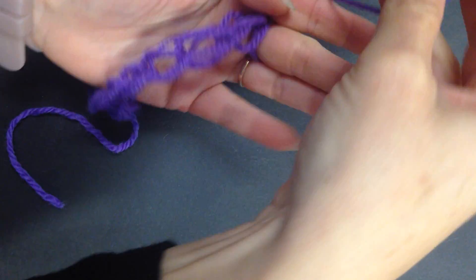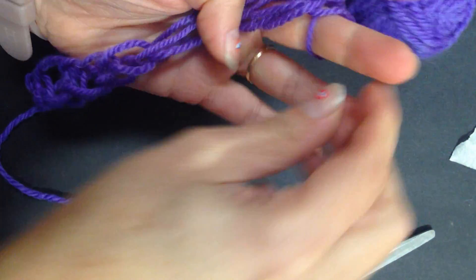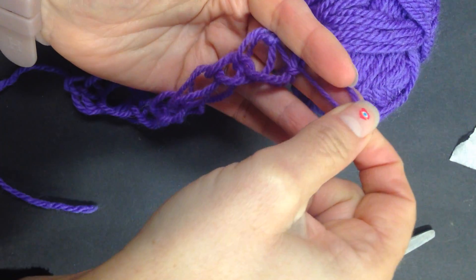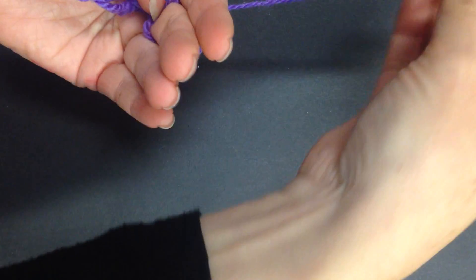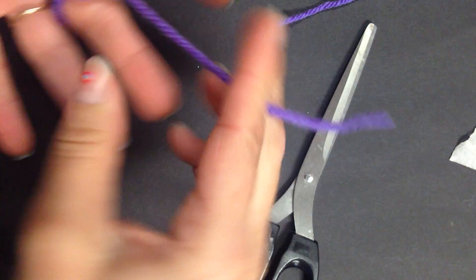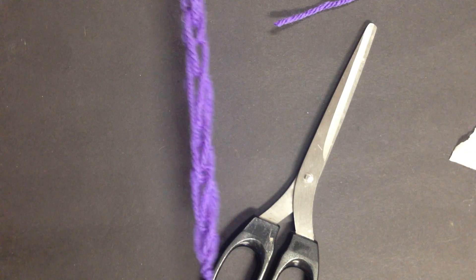Instead of just taking it off your fingers - because then it'll all come apart - the way that we finish it off: just do one more go, it's quite easy. You just take this loop over to this finger, drop it onto that finger, so now you've got two loops. Take the bottom loop and drop it off like you would normally, then take your end of your wool, cut it, and as you take this one off just put the end through that loop and pull. There you have a piece of finger knitting.